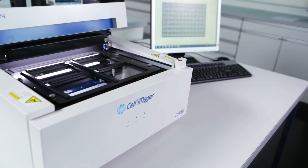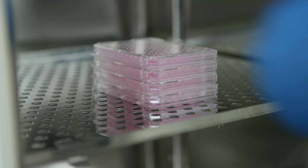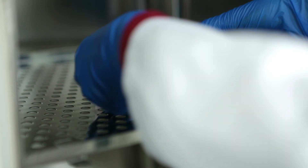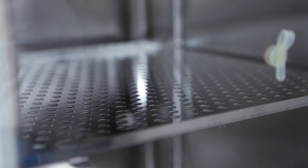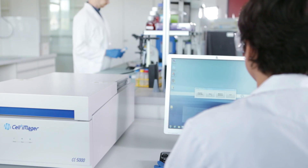The Cell 3 Imager rapidly scans spheroids utilizing unique LED-based parallel scanning optics to capture bright-field images in a variety of 3D cell culture plate formats. User-friendly analysis software returns multiple endpoints, such as spheroid diameter, area and volume, circularity, and spheroid count per well.